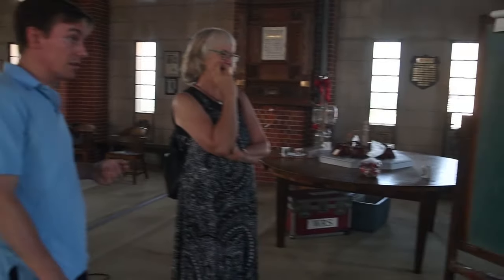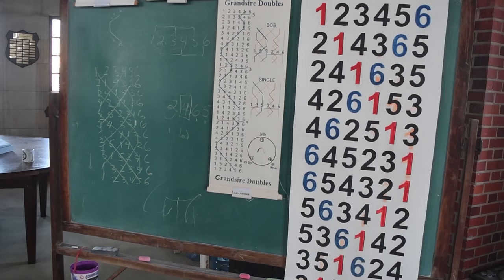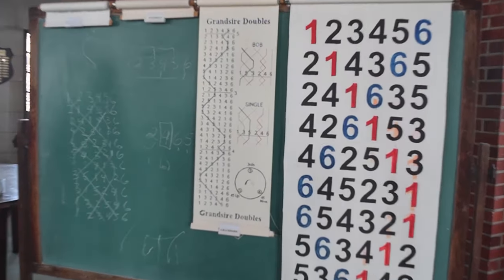Peals are quite difficult to get, because in addition to not making serious mistakes, everything's memorized. We don't read sheet music. What you do is you learn a method, which ends up having a little bit more variation in the line that you follow.